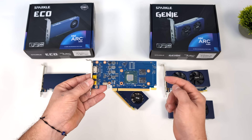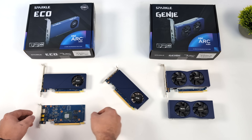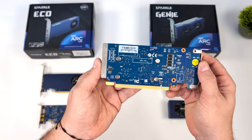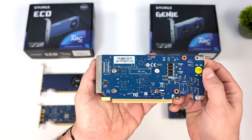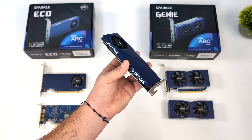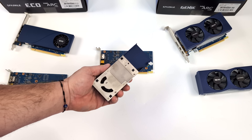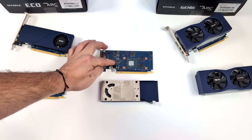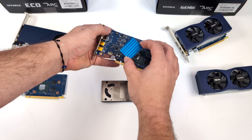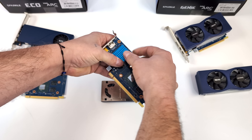Unfortunately, at the time of making this video, nobody makes an aftermarket low-profile single-slot cooler for the A380. So what I had to do was pull the low-profile single-slot cooler from the A310 and slap it right on the A380 — it actually fits perfectly, and we can go vice versa. I sold the A310 with the larger cooler to one of my buddies for $60. An aftermarket cooler, if somebody created one, would cost around $80 to $100 anyway. The A310 cooler doesn't reach the VRM on the A380's board, so I had to add an aftermarket heatsink, which definitely does the job. This will boost up to around 43 watts.